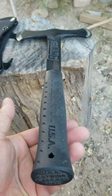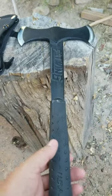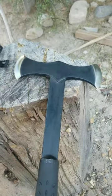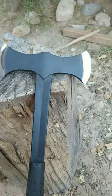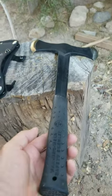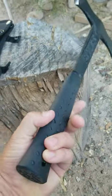This company started back in 1923. They're the first company to forge a solid hammer. And in 2001, they came up with this shock-resistant handle.